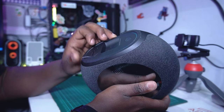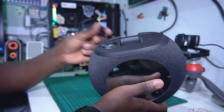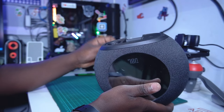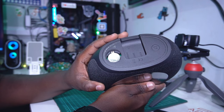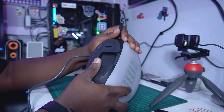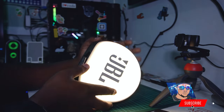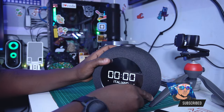You can rotate the speaker with your fingers. For the battery, it uses a CR2032 battery. For the power adapter, you just take your power cable and connect it to the pin on the speaker. You can see the ambient light is on now.